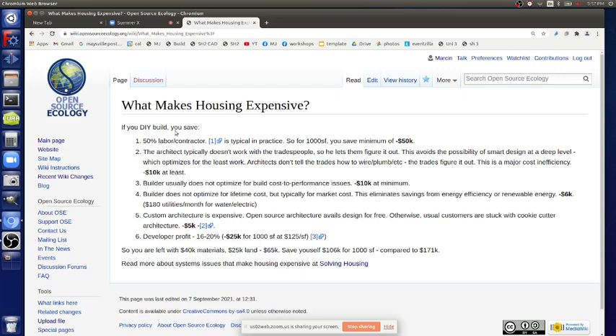For a thousand square foot house, you save a minimum of $50,000 if you build it yourself. The architect typically doesn't work with the trades people, so he lets them figure it out. We're saying this is exactly how to do it - in CAD, in builds, materials, and instructions - because we're designing it for that easy build. That's why the architect is not going to design for the DIY person with modules, because that's not how things are built. You hire a contractor and they do standard construction.